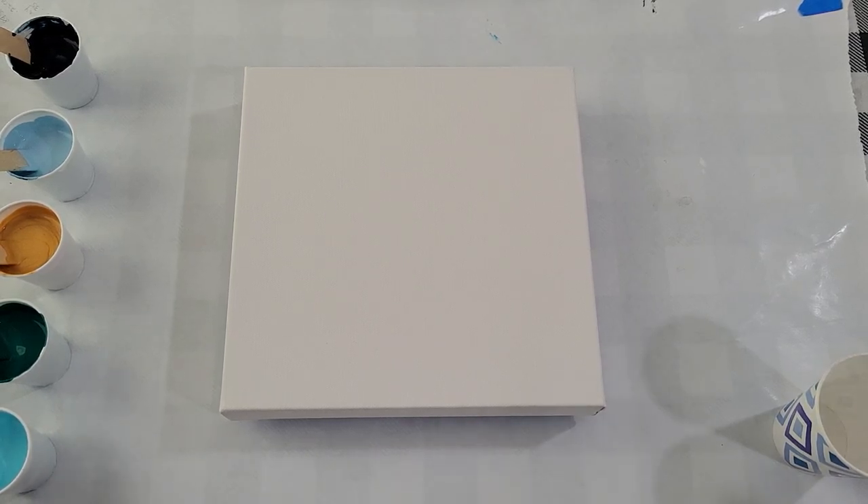Hello, my friends. I'm going to be doing a flip cup today, but first I would like to show you my newest embellishment.